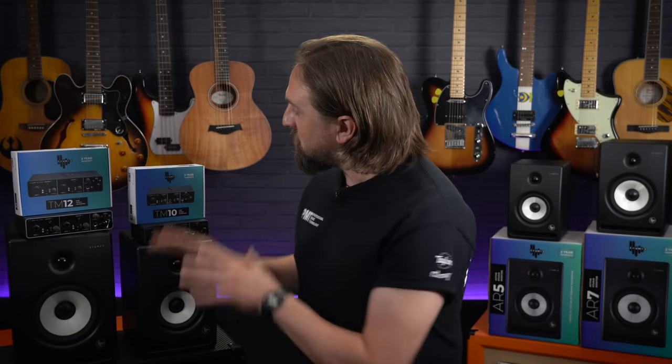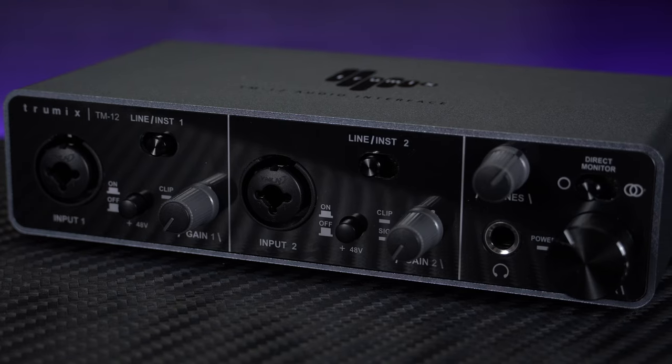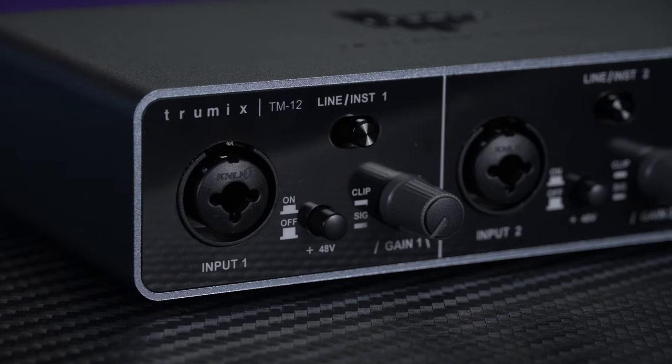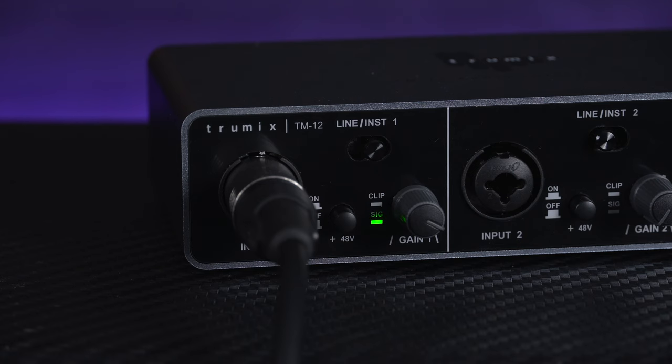To get technical for a moment, these TruMix interfaces are Windows and Mac OSX compatible. They're bus powered, connecting via a USB-C type connector, and they offer a choice of either 16 or 24 bit A to D conversions, supporting sample rates of 44.1, 48, or 96 kilohertz — that's the kind of sound quality you definitely don't always see on interfaces in this class. The quarter inch jack inputs are switchable between line and instrument to accommodate synths or guitars, and the high quality mic preamps and switchable 48 volt phantom power allows for connection of any type of microphone, be it dynamic or studio condenser. Each input offers loads of headroom to handle even the hottest signal, with individual gain controls and signal and clip indicators, allowing for crystal clear recordings distortion free and with a super low signal to noise ratio.